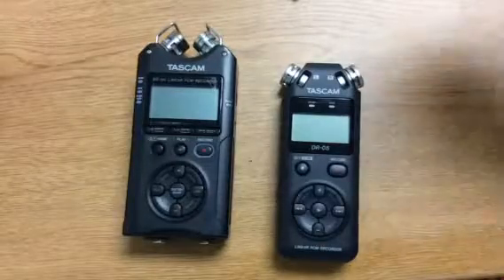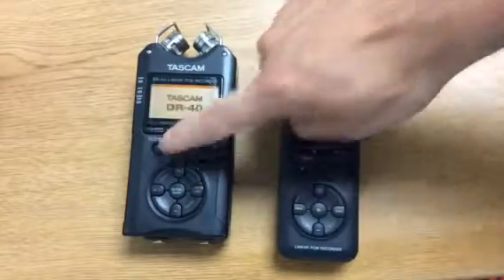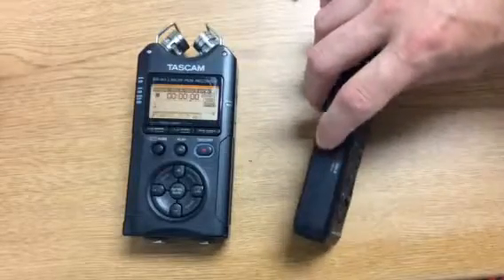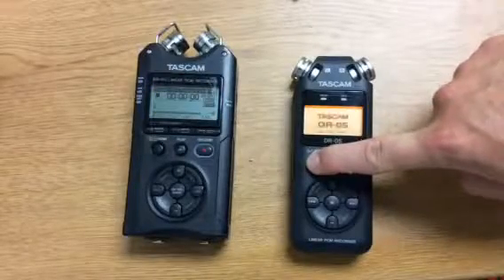This video shows you how to use our Tascam recorders. To turn it on, press and hold the home button. Make sure this slider is down, otherwise pressing the home button will do nothing to turn it on.